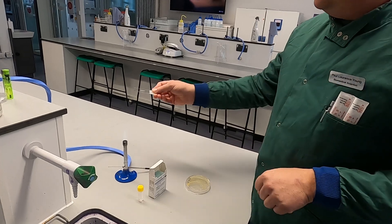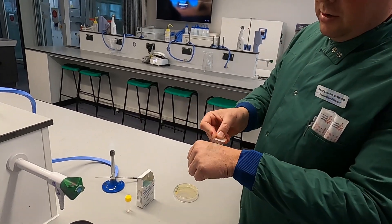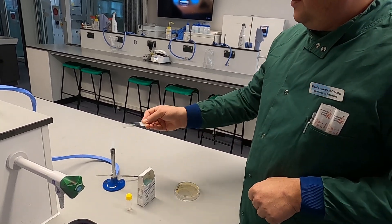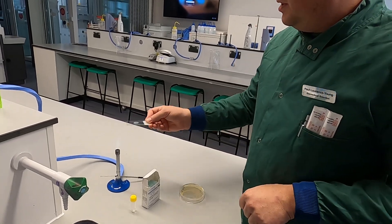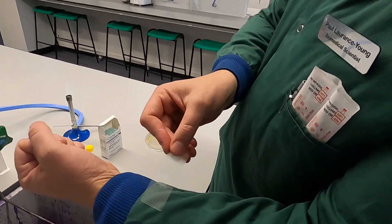Keep doing that for a few seconds until it dries. You'll know it's dry when it goes completely opaque and there is no sign of water on the surface. Such an example would be one like that.